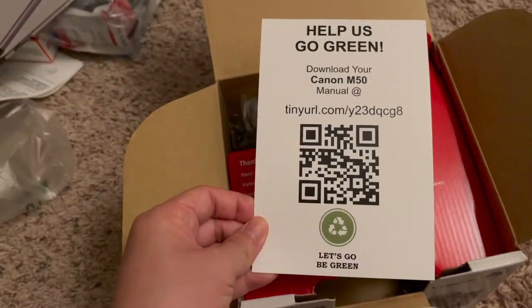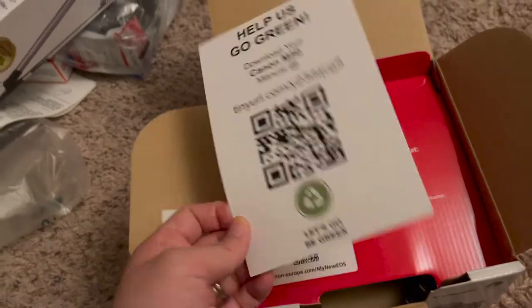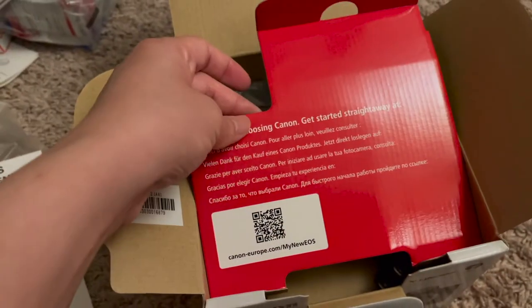Let's go ahead and download the manual for this camera. I have to download it — that's fine, I like that. Less paper that I don't really read anyway.